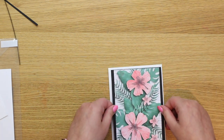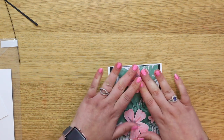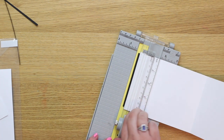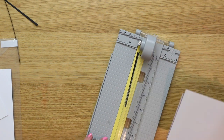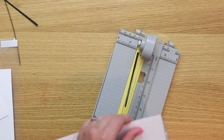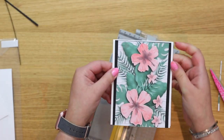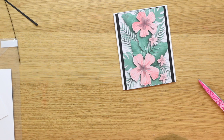I open up my trimmer, line up the card edge, and run the rotary cutter along to snip off the excess. There's a tiny bit of paper left in one spot — that's just because of the thickness of the foam. That's how our card looks now, and I think it's absolutely beautiful. But I think it needs a little sentiment on there to finish it off.